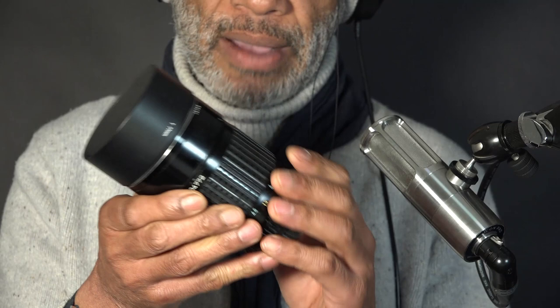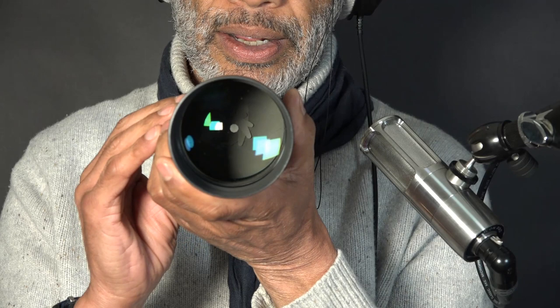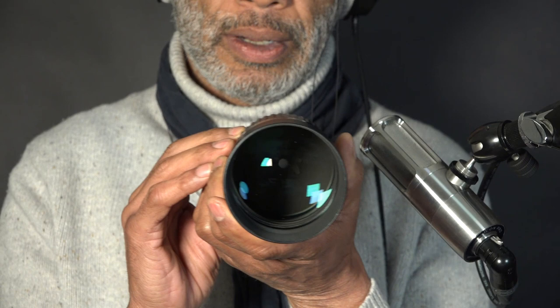The sound of the aperture. Let me show you the blades. I've stopped down to F16, and I can activate the lever on the side. Working perfectly after all these years.